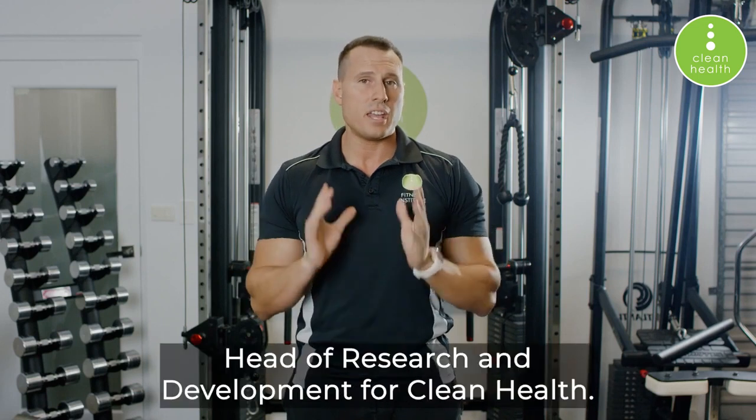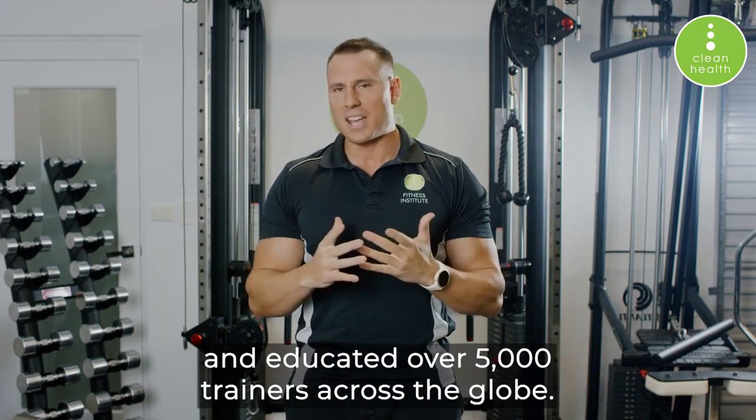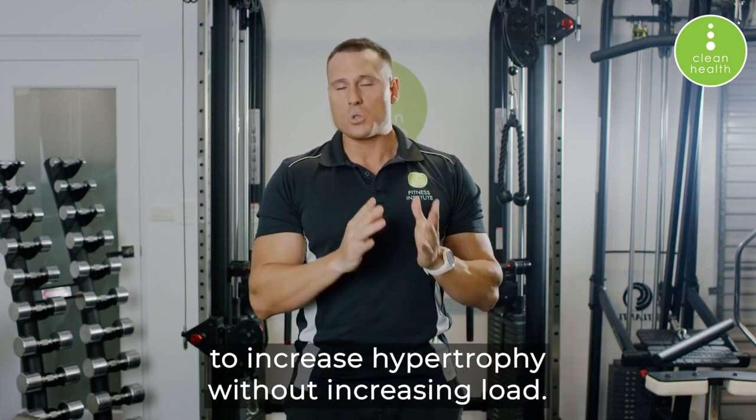Hi, I'm Stefan Yanev, head of research and development for Clean Health. I've been in the fitness industry for over 20 years and educated over 5,000 trainers across the globe. In today's video we're going to be talking about ways to increase hypertrophy without increasing load.